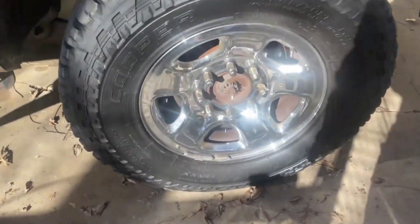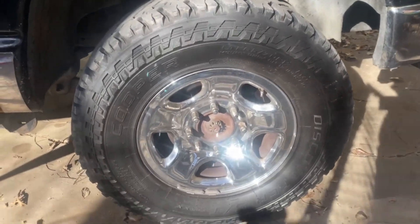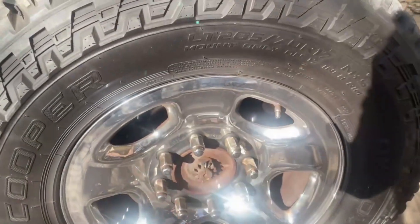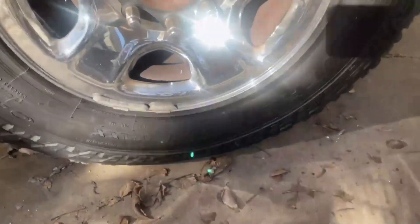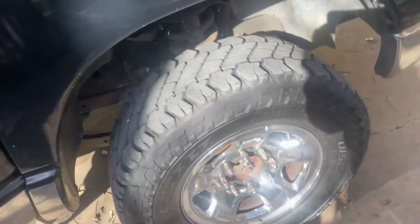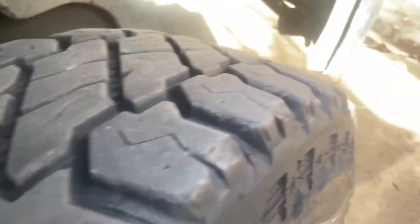The wheels — these are stock rims. I think the tires are 32s, 32 and a half something like that. I think it's a 17-inch stock wheel, not totally sure. These are the Toyo Open Country A/T — yeah, I think they're pretty new and came with the truck, decent tread on them.